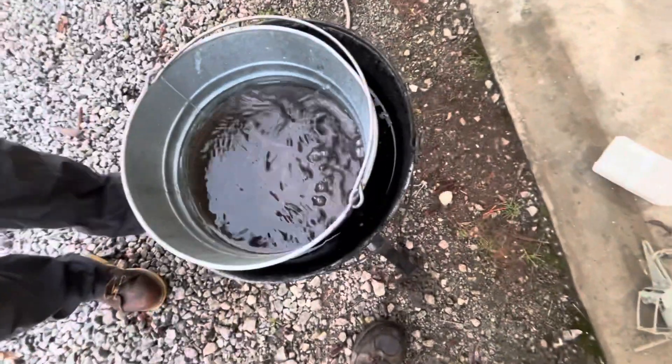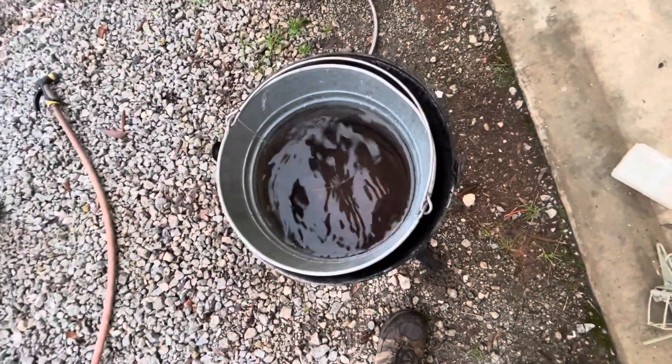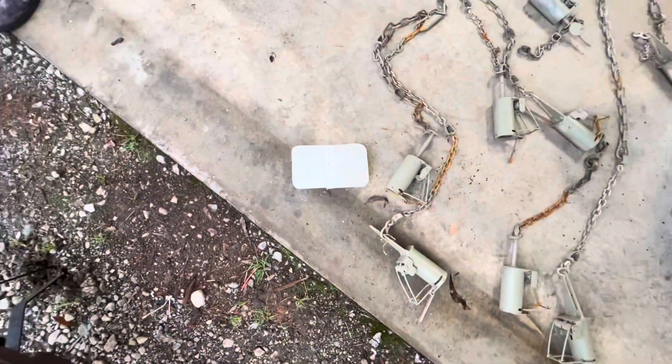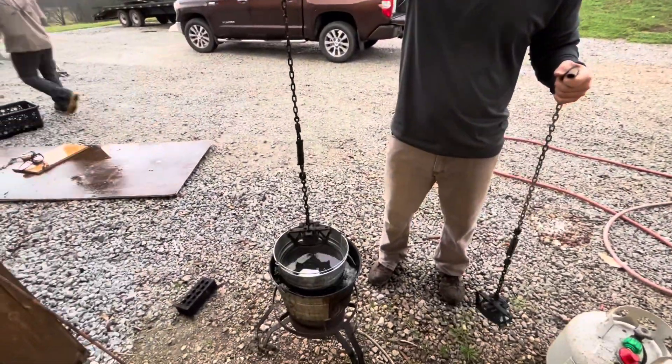Now we get some water in a bucket, and water in another bucket inside that bucket, and we're gonna set this wax in there. Once it starts boiling, let the wax melt in here, and then we're gonna dip traps. Let's settle this bad boy in there.